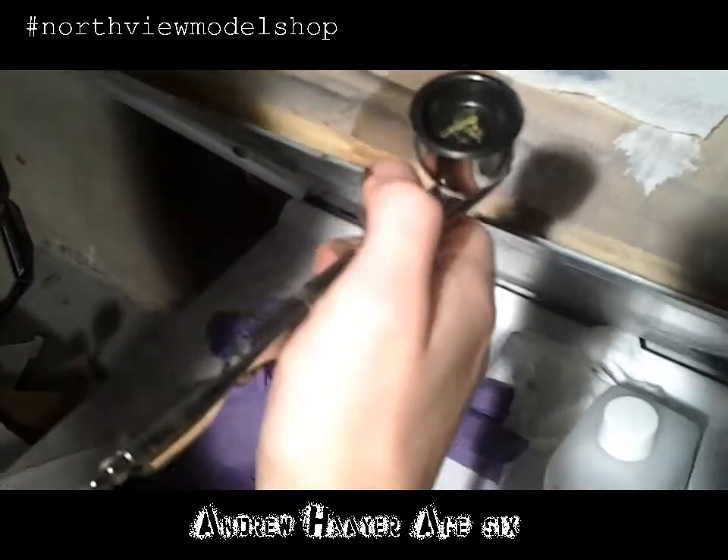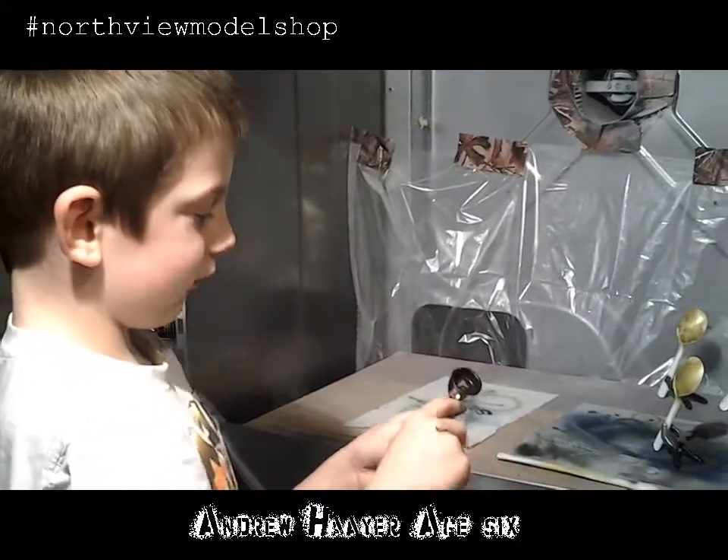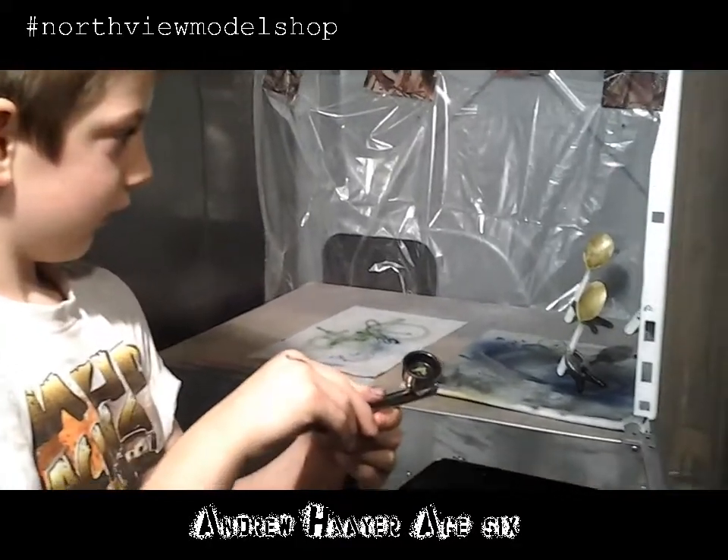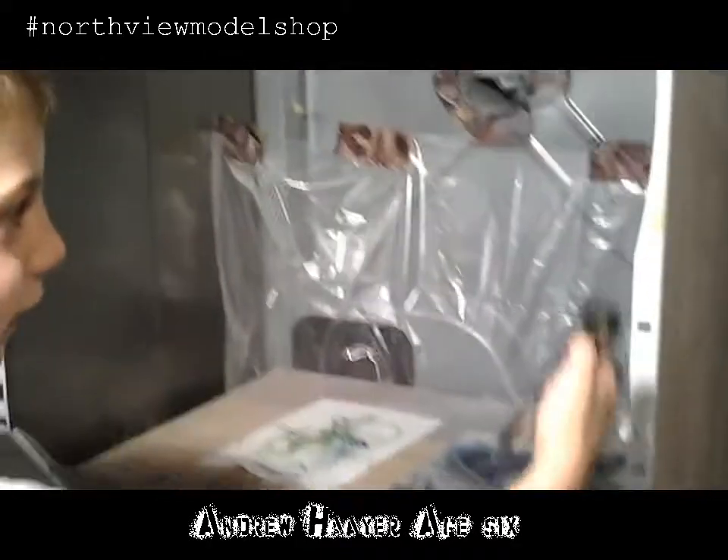Now, do you always test your paint job on the spoons? Usually. Do you like using the airbrush? Yeah. What's your favorite part about the airbrush? Is this. And you like painting the side of the spray booth? Yeah. Don't do that, you turkey.